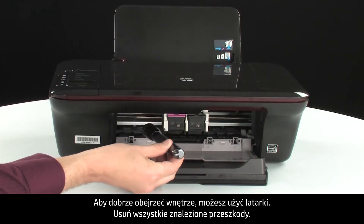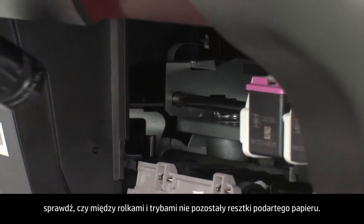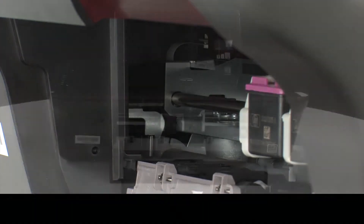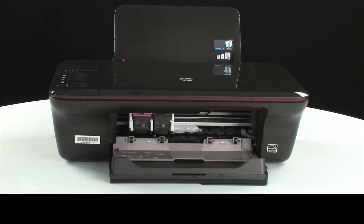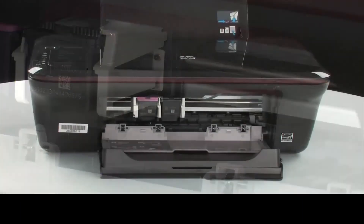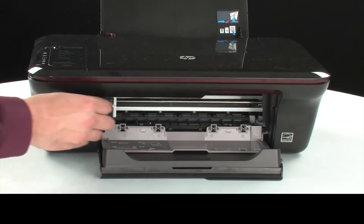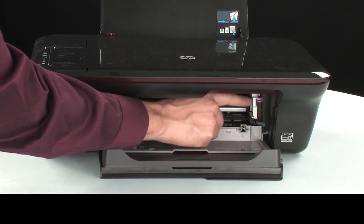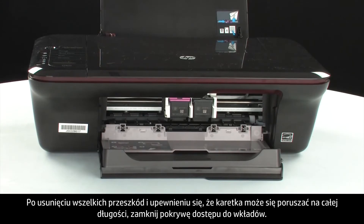Remove any obstructions that are found. If the paper tears when you remove it from the rollers, check the rollers and wheels for torn pieces that might remain inside. Reach inside the printer through the cartridge access door and manually move the carriage, removing any obstructions found while moving it. Ensure the carriage moves freely from all the way to the left to all the way to the right. Once all obstructions are removed and the carriage can move the full width of the carriage path, close the cartridge access door.